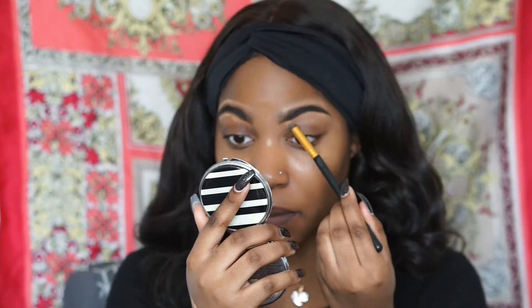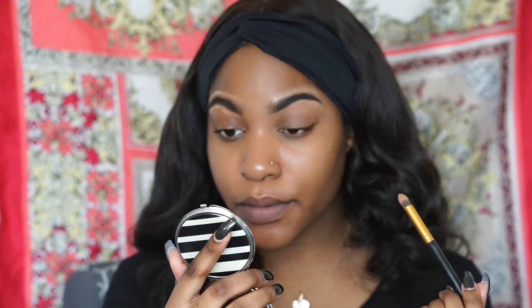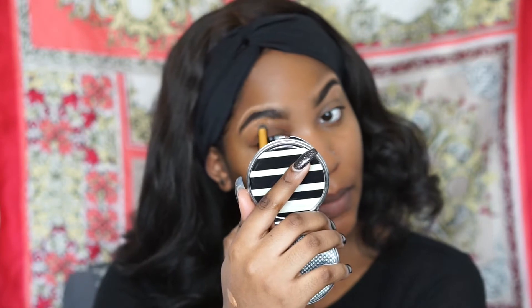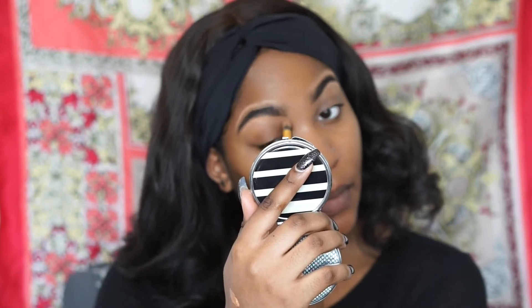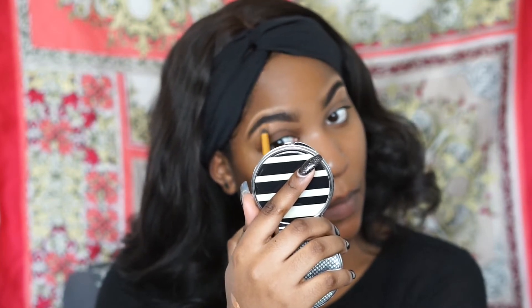I'm going to use a tapered brush to blend out the concealer so it doesn't look too harsh and obvious that I did my eyebrows. You don't want your man to be like, 'Why your eyebrows looking like that?'